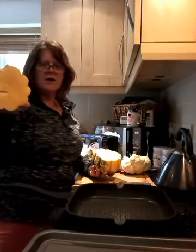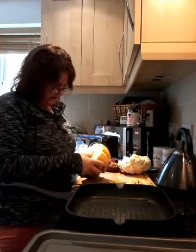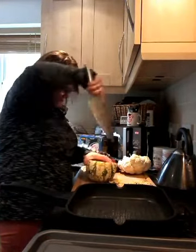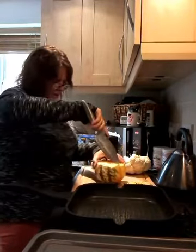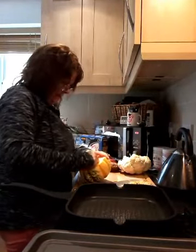Oh my god — after all that, there's no seeds in it! There must be something in here. Well, it is that time of season, isn't it — it's nearly pumpkin time.